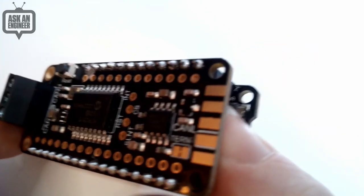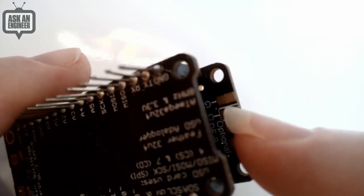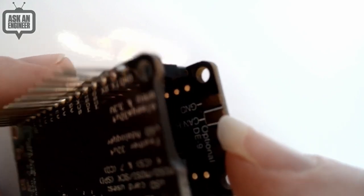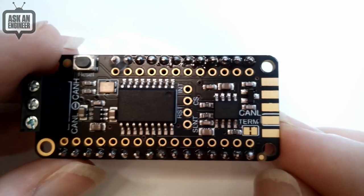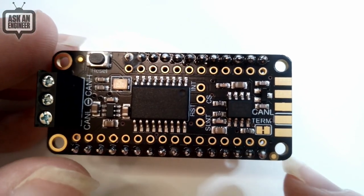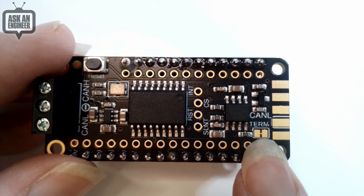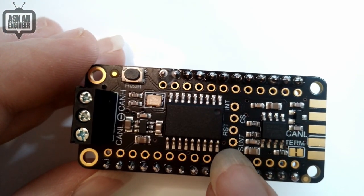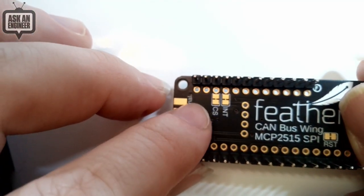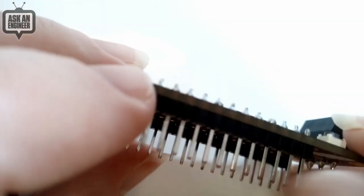There's also a DE-9 connector footprint available — you can solder it in and connect to an OBD port or CAN devices with a D-sub connector. Onboard termination is 120 ohms, and you can cut it if you're adding this to an existing terminated CAN line. Reset and silent pins are available if needed, and the CS and interrupt pins are pre-assigned to GPA0 pins 5 and 6 on the back, with solder jumpers to reassign them.